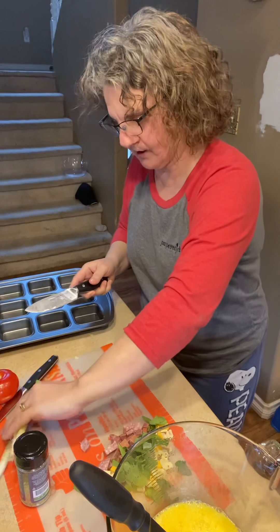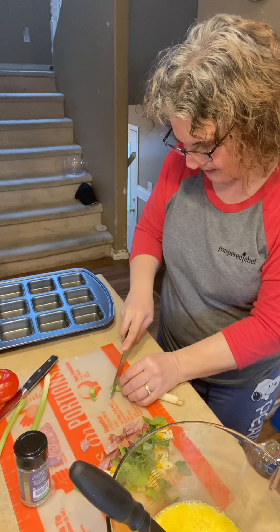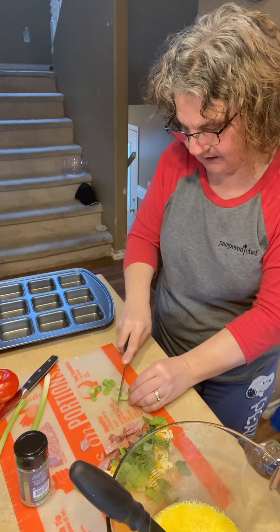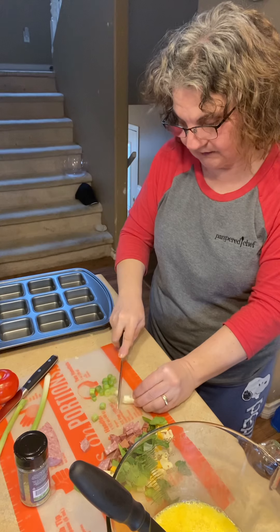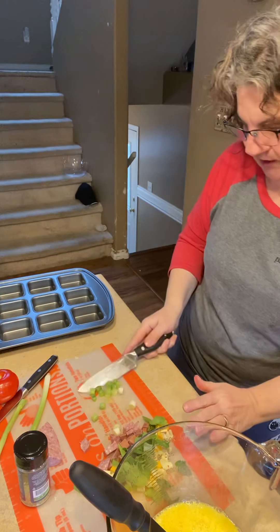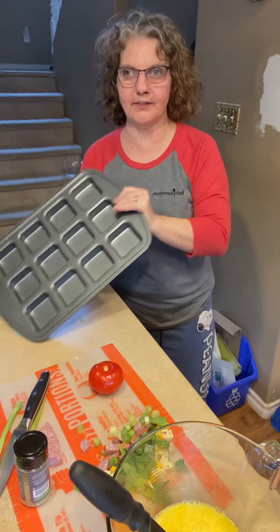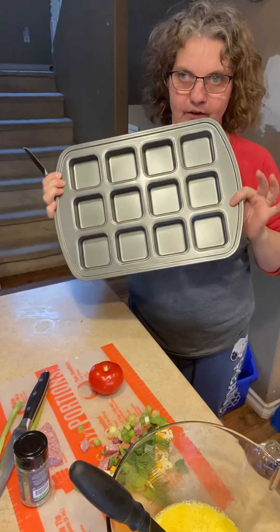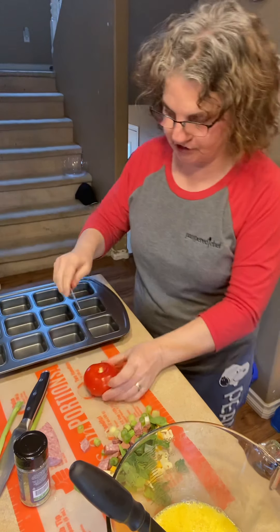Maybe I'll do a cup, maybe a bit more green onion in there. When I first did this, I did mix it all into the egg. But what I have found is that it's easier to put the vegetables and everything into the pan. We don't have to grease it or anything — it is going to just pop out when it's done, which is great.